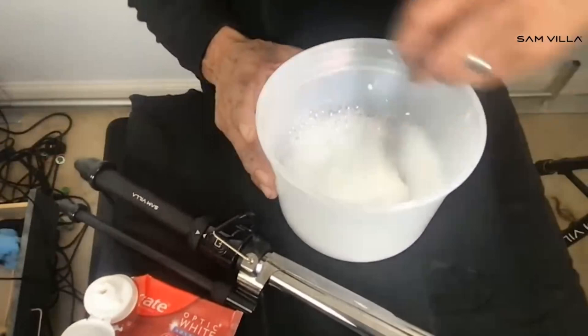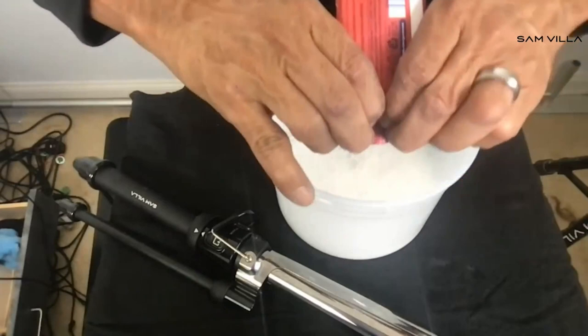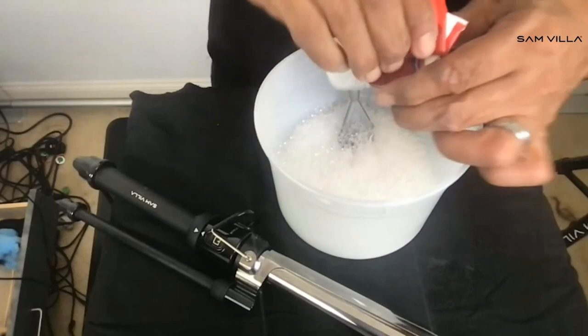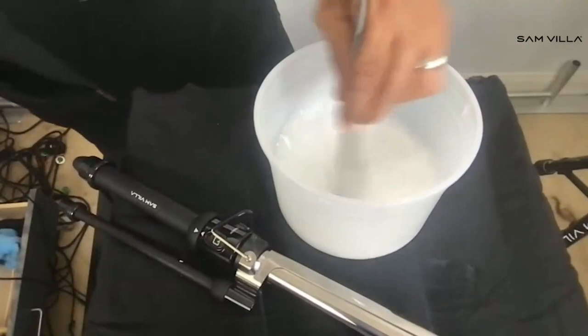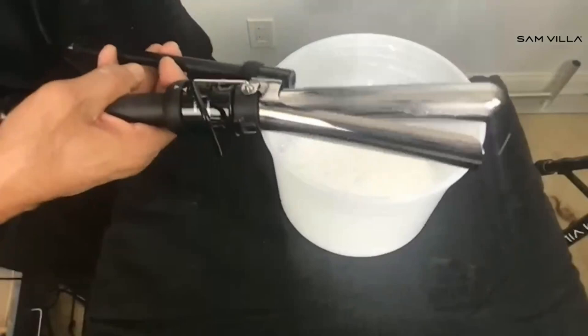Keep mixing until you get a nice, good consistency — you can see that's getting a little bit thicker. Sometimes I'll use my towel and just mix it up on the towel to get the right consistency. The idea, once again: I cleaned it with my dishwater, added my baking soda, and now I've added my toothpaste. Now all I want to do is take this and coat my iron.